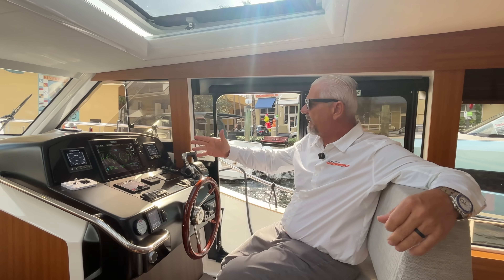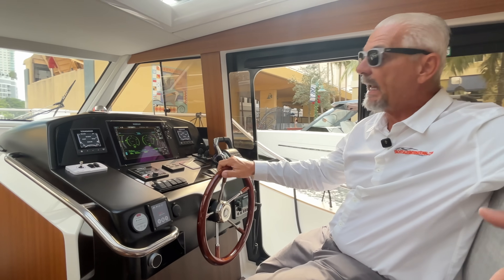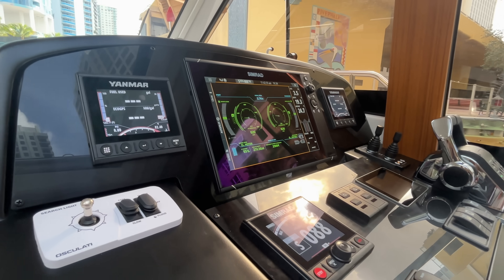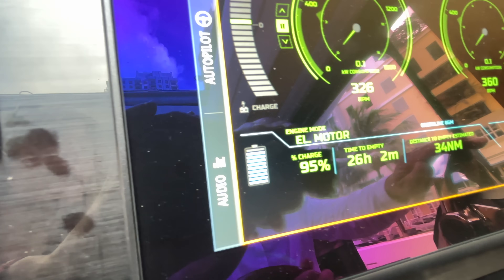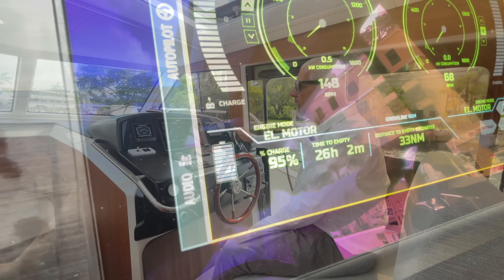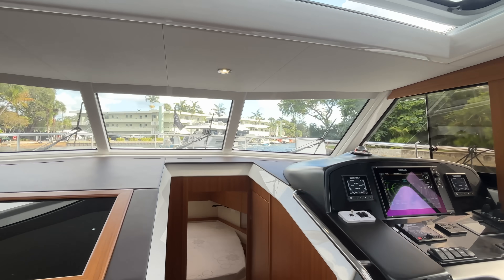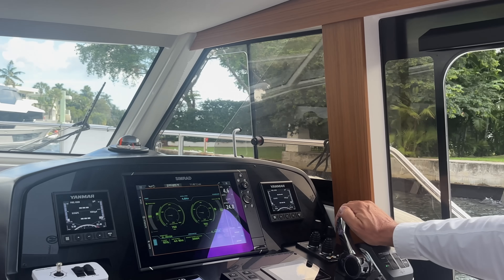We're leaving the dock with 95% battery, which means we need to run the battery down to at least 80 or 75% to give you a good reading on charging and the whole system. We are outbound on a river following a tow and we managed to lose only 2%, so it's going to be a long day to run that battery down to 75%.